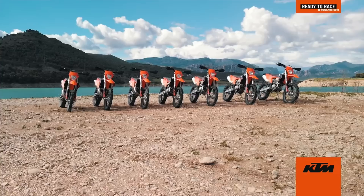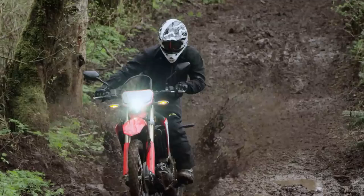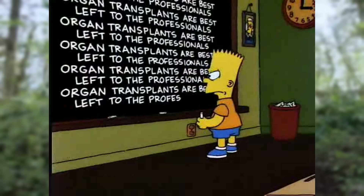Now that we've identified four fantastic platforms for ultralight adventure riding, it's time to reach deep into those pockets — maybe sell that second kidney — because to get these bikes to where they need to go, you've got to start modifying. Until next time, don't forget to stay shiny side up, and I'll see you in the next one.